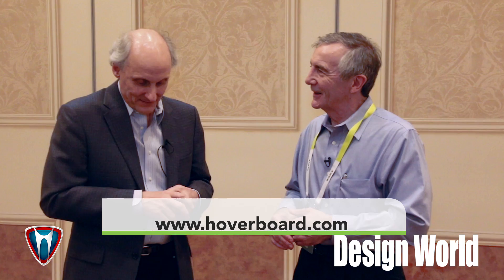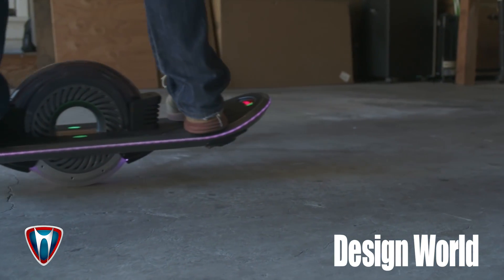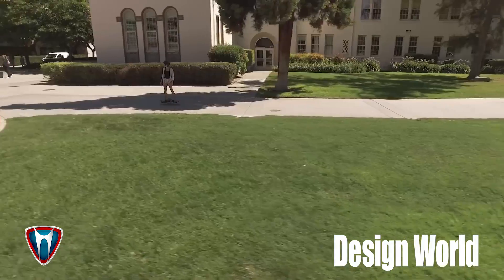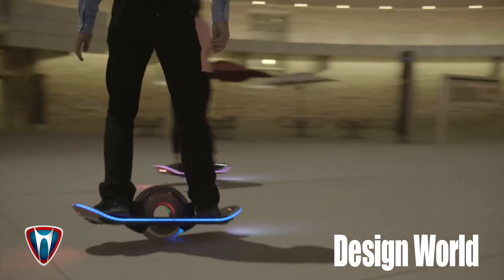Even with all that technology, I guess it takes a while to get the hang of how to ride one of these. You were tooling around here earlier quite nicely — how long would you say it takes to learn to use one of these? It takes a couple hours a day for a week. No one's ever taken longer than that, even people with no skateboarding or surfing experience. And when can people start to get their hands on production versions? That would be July — it looks like we'll have the production versions in July.